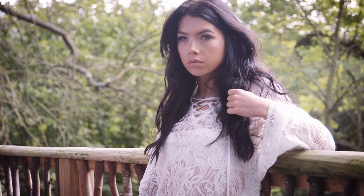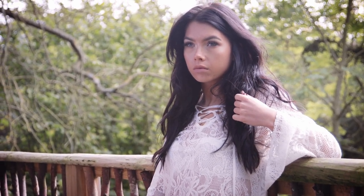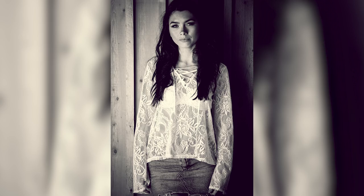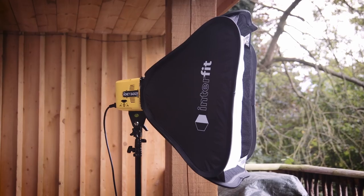One nice advantage it does have over the S1 is a much more powerful LED, and importantly one which can be adjusted accurately in tenths of a stop. This opens up the option of using it for video, although it should be noted the head does have a fan which runs all the time, and whilst it's not necessarily described as loud it's going to be picked up if it's too close to your microphones, so you'll need to keep it at a distance.